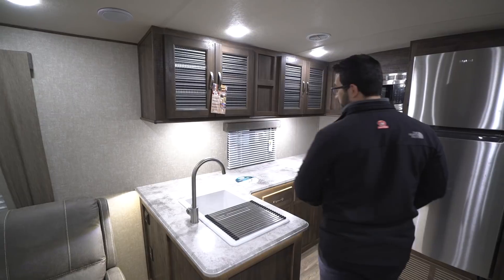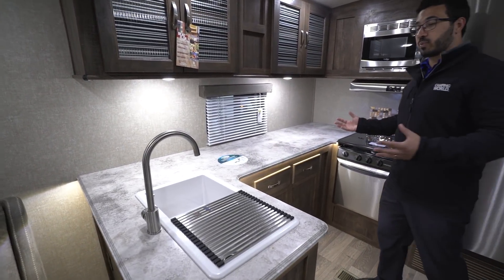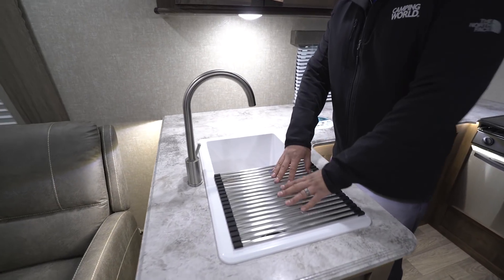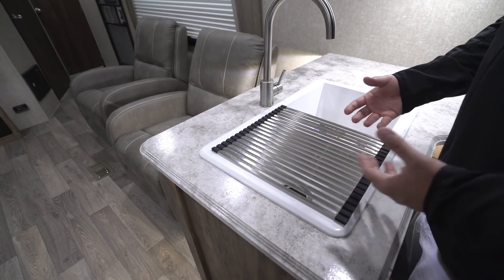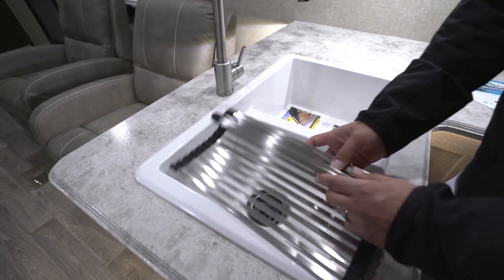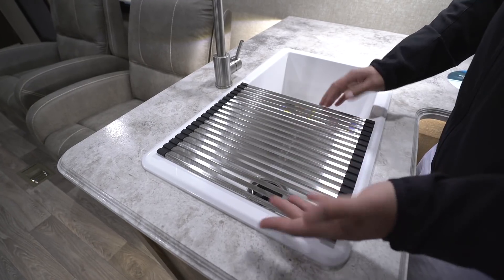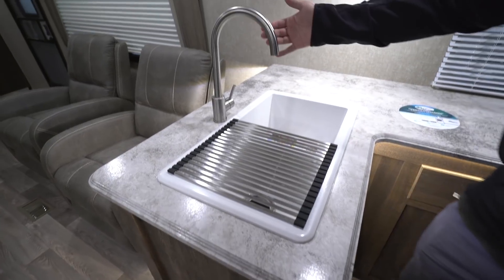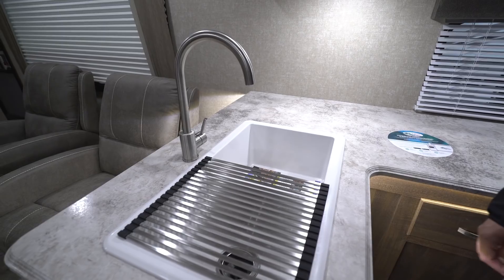Speaking of the kitchen, let's take a look. There's big, beautiful countertop space in here — a ton of prep space, which is great. Right here is your double bowl sink. You'll see they have a cover on one side, which is quite handy — great for draining pots and pans. You can roll it up or lay it out, or take it all the way off. There's also a high-rise faucet, making it a little easier to wash and rinse dishes.